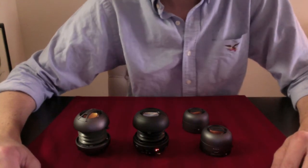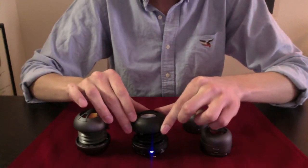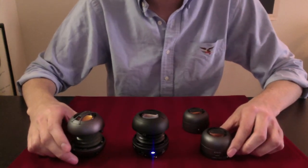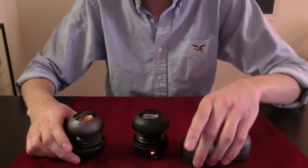Hey guys, welcome to another ElectroGent video review. So what are these weird little things that I have in front of me that look like little pods? Well today we're going to put the Electro in ElectroGent and we're going to review our first ever set of speakers.